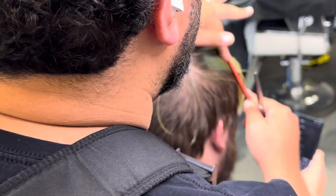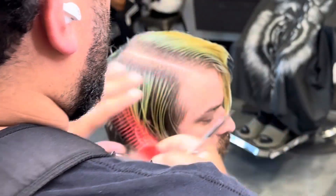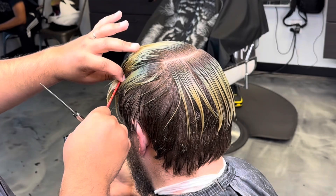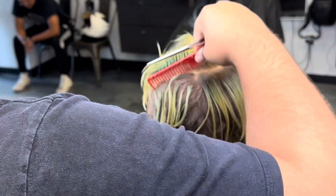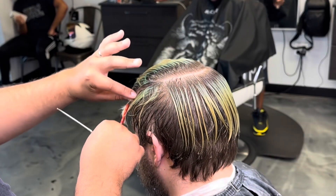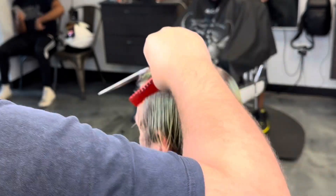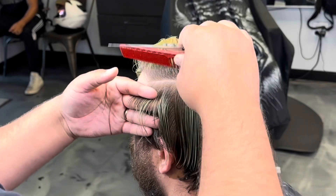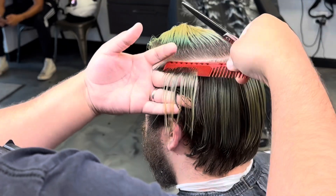I'm starting at the crown, separating everything that wants to sit on top of the head from what wants to lay down on the side. Look at those partings — that's clean. I should do a video just on how to part the hair. Yeah, that'll be my next video, you guys. I got y'all. I got something for y'all.